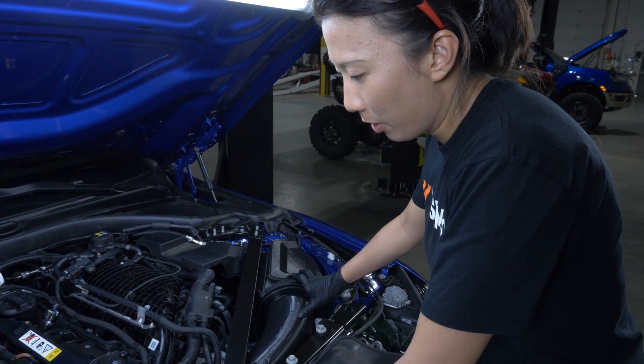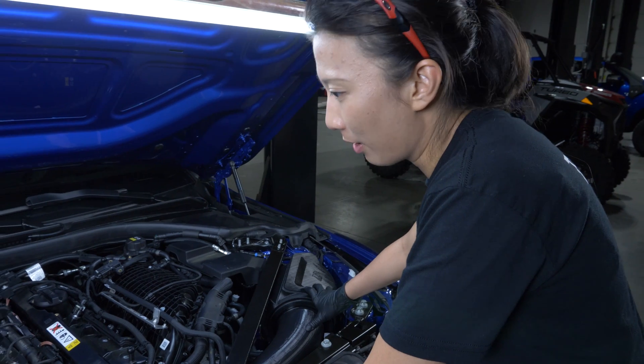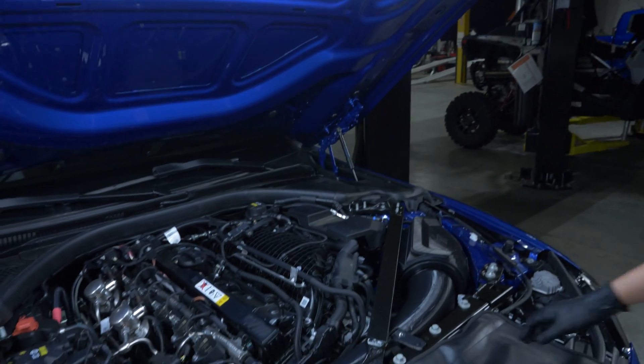Now we have finished the test fit. We are going to load the vehicle onto the dyno, and the next time you see the vehicle we will be testing our intake prototypes versus the stock intake. Yeh went into great detail on how we plan on testing the G80 intakes, but that is something we're going to save for the next video.